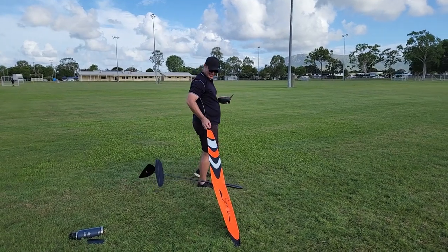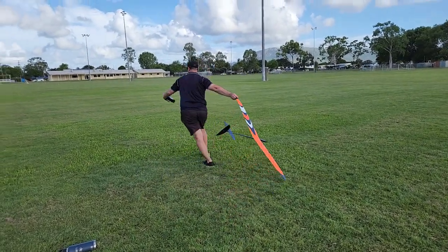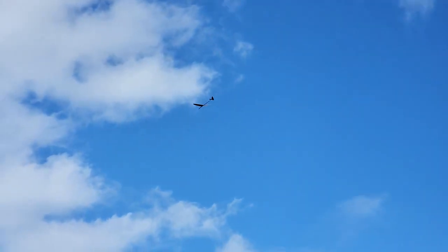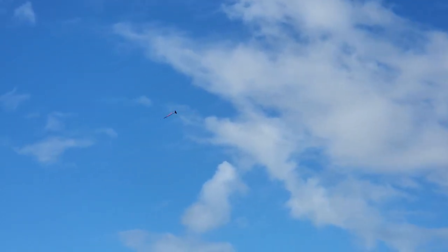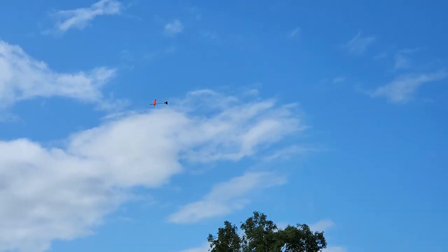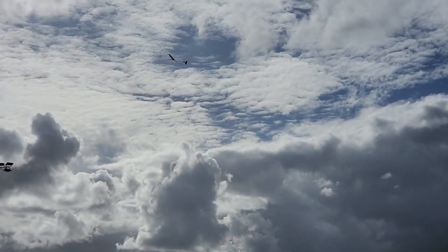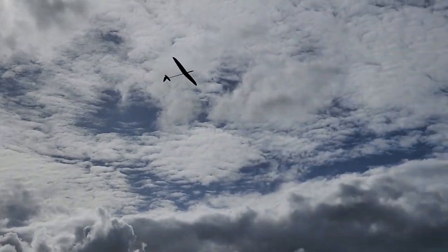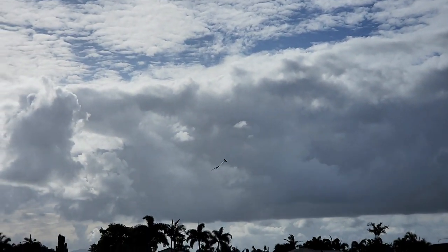Don't judge me on my launch, alright? Yikes! Bit of a stall there.